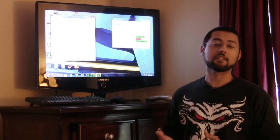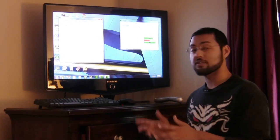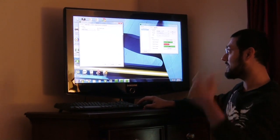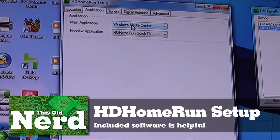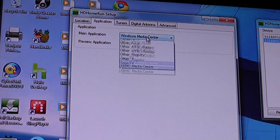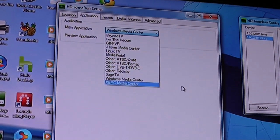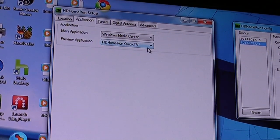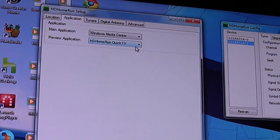The HD HomeRun was suggested by the HD TV Podcast. It comes with a CD — you install the software and it works fine. Media Center actually sees the tuners as if they were inside the box. You run the HD HomeRun setup, set your location, go to the application tab, and see what applications will use your tuners. Our main application is Media Center, but there are a lot of options — BeyondTV, SageTV, Xbox Media Center — whatever you want.